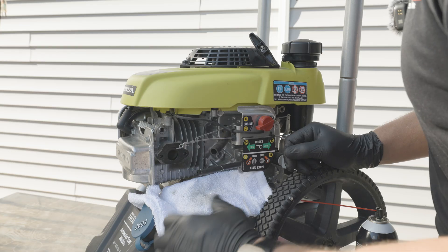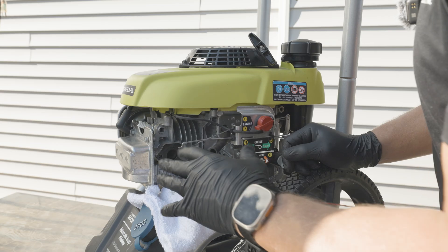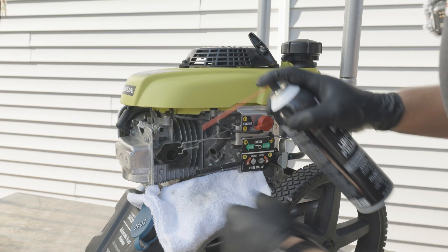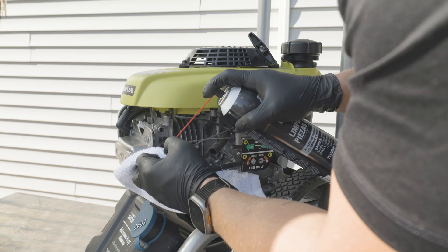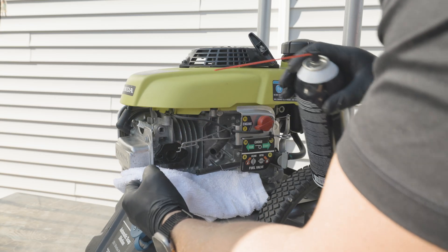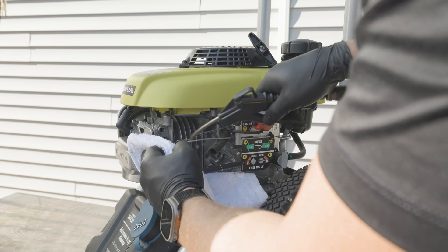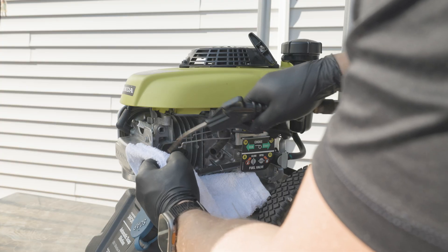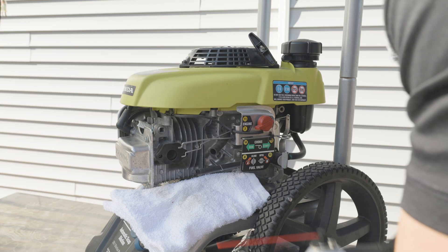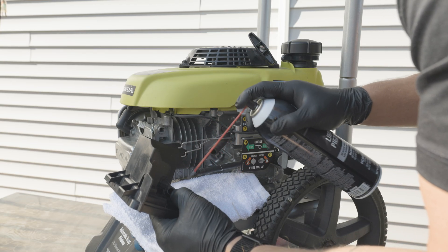Depending on the age and usage of your machine, you're going to want to make sure your mating surfaces are as clean as possible when installing the new carburetor with your new gaskets. Take some carb cleaner, spray it off a little bit just to clean up any debris that may have accumulated over time, and hit the base here with some cleaner too just to clean it up as well.